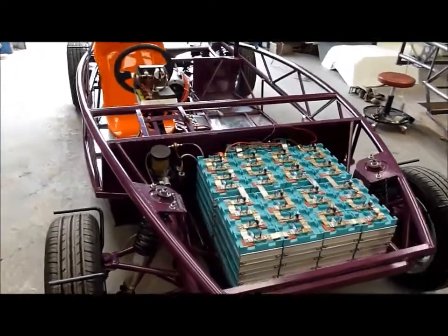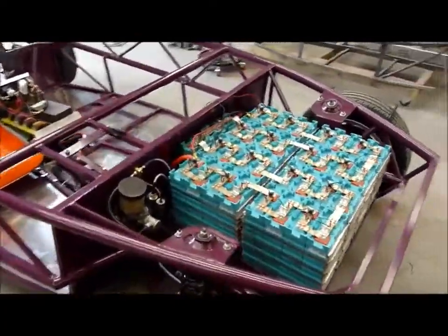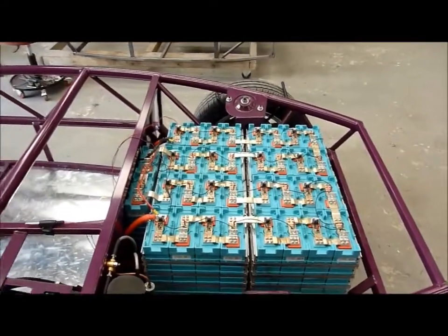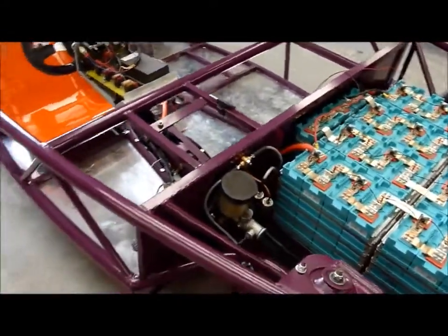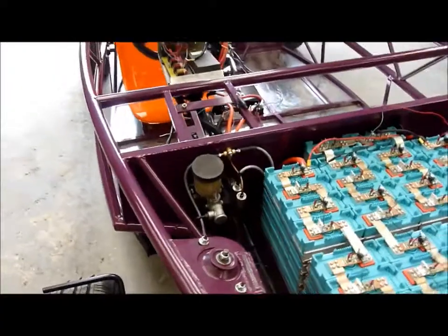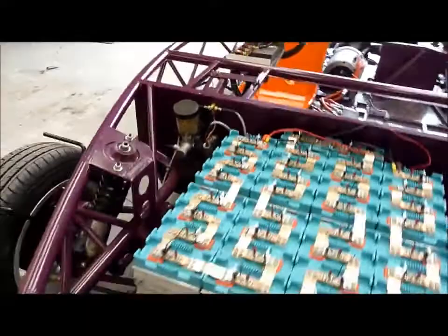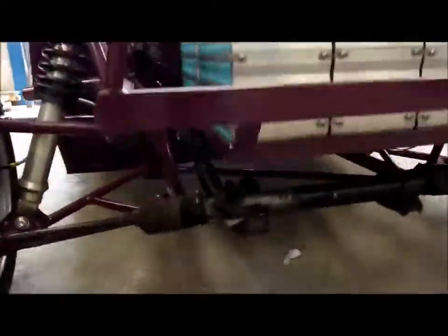Here we have an electric Exocet, not finished yet, but I'll just show you around it. There's a 12 kilowatt hour battery pack — that's lithium iron manganese. You'll see, if you know all about MX-5 components, that that's an MX-5 master cylinder there, but we've depowered it so there's no servo.